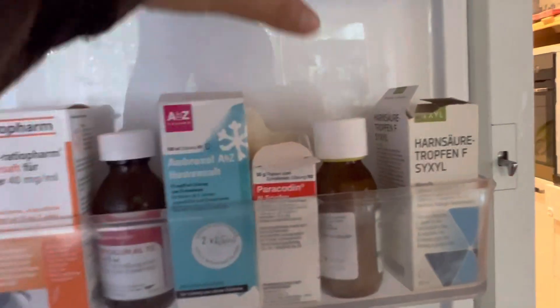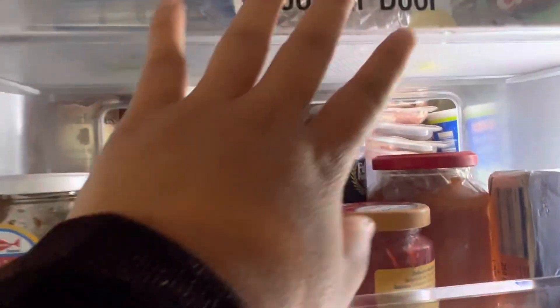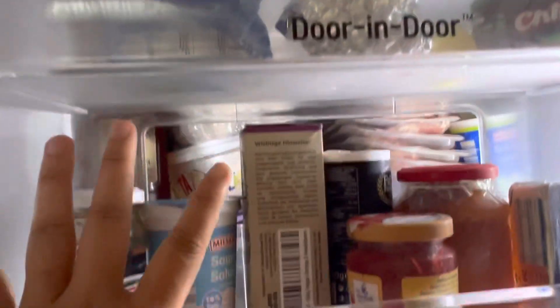There are a lot of compartments in the door. On this section I keep medicines and other items. It has a door-in-door design with multiple sections — one, two, three — three small compartments each with a lot of storage space.